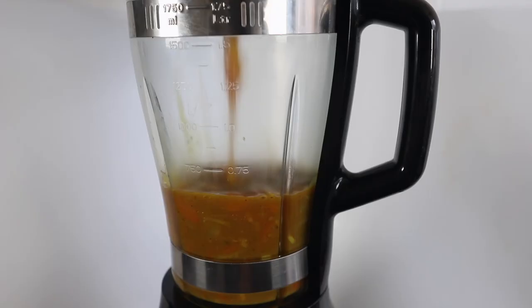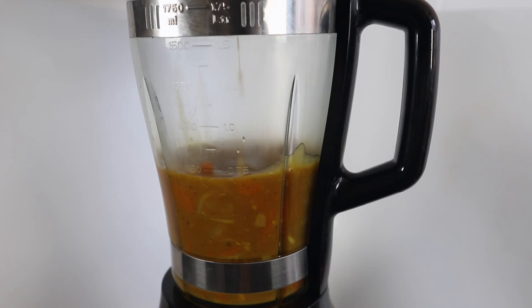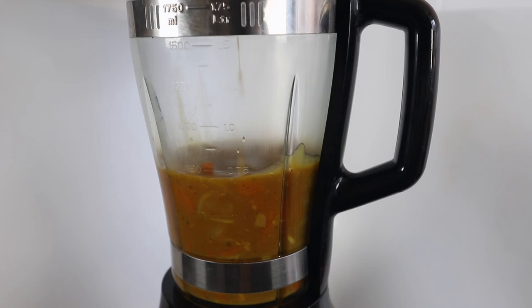Keep stirring until combined and cook on a medium heat until the carrots are soft. Let the mixture cool and put it in the blender, blending the sauce until smooth. Finally, serve the sauce over cooked rice and a chicken breast or spinach croquette. Enjoy!